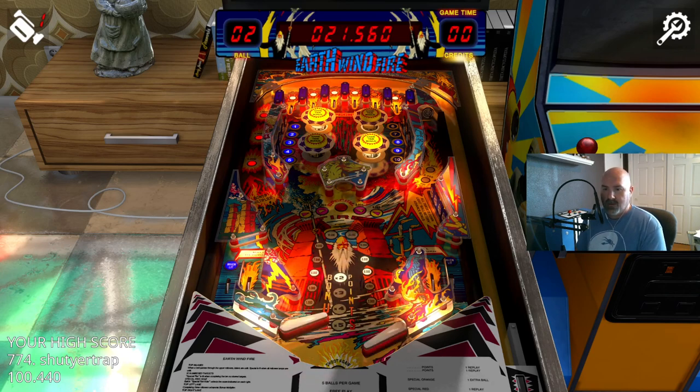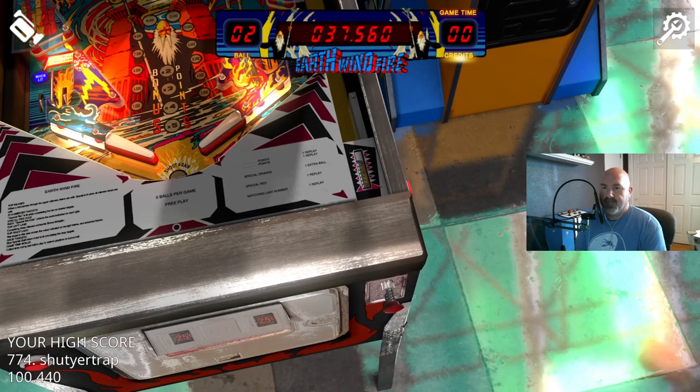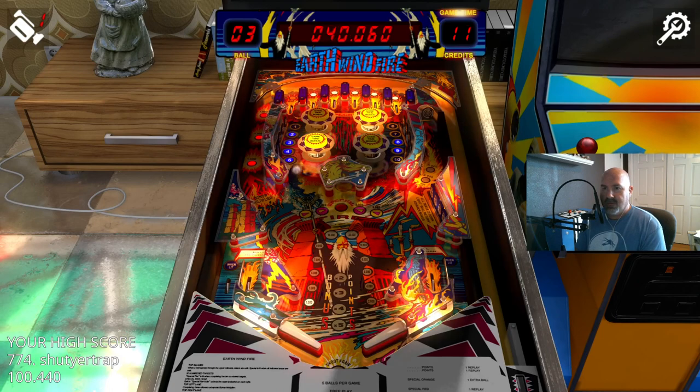I think those might be Gorgar sounds — actually it's definitely sounds from some other Williams table. A lot of these still sound like Firepower sounds — it's almost like they took half the Firepower sounds and put them on one table, and the other half on this table. And if you rocked a real table that much it would be tilting out hardcore.